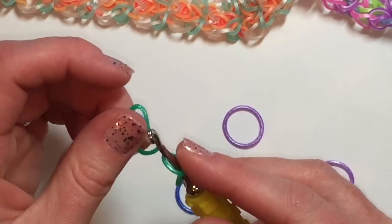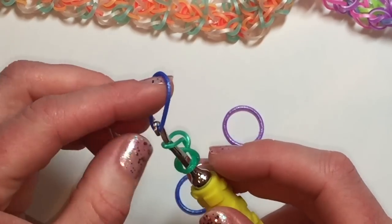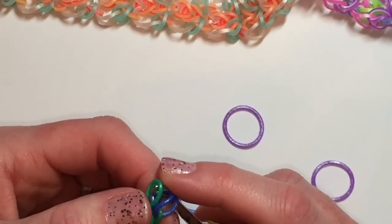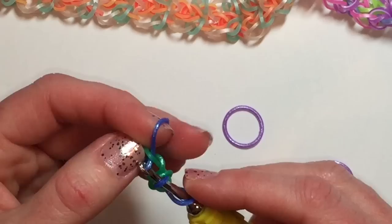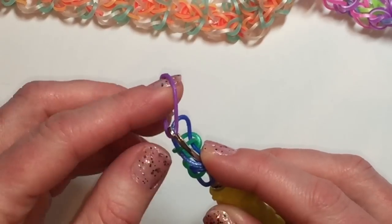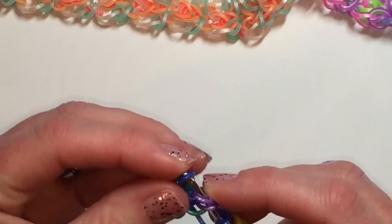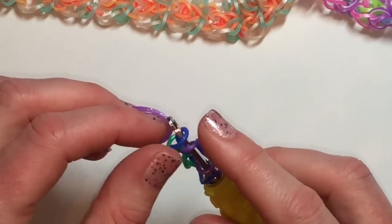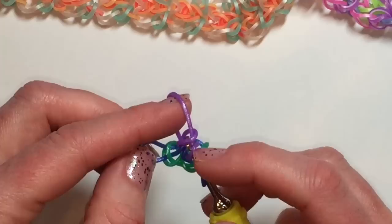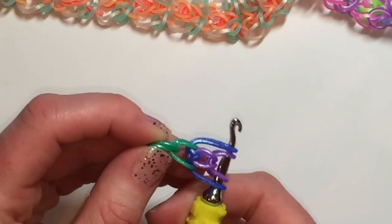Cap that band there and pull through like I just told you before. Pull that through. Okay, so we're at this point — we're removing this one off, putting this one on. Reclaiming, reclaiming. We've got those two there and this is where we're adding our single chain in the middle. Make sure you've got a good grip of everything or else you're going to lose it, just like I did. And there we have the very first part.